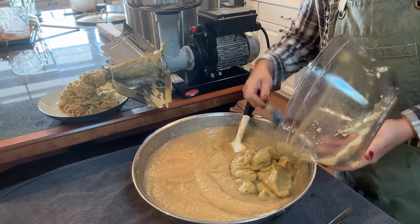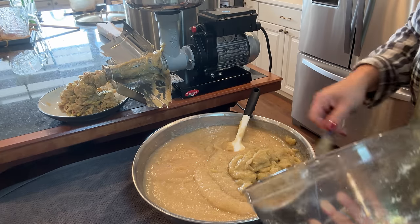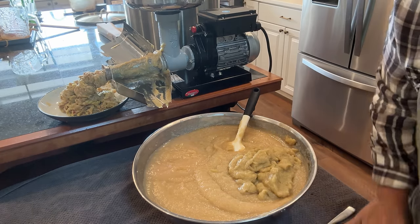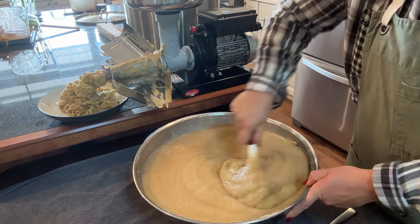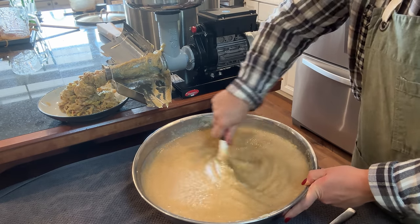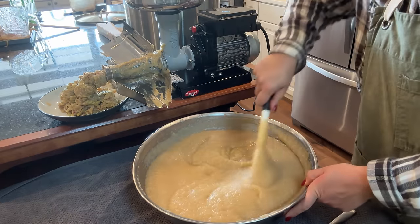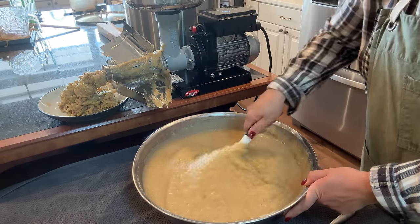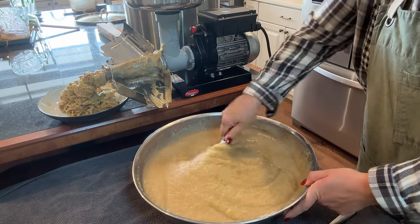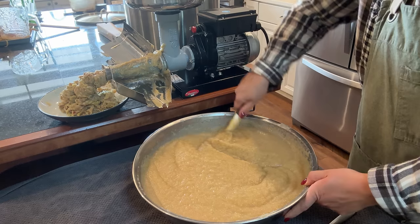When it comes to this applesauce, I am following the guidelines laid out in my Ball canning book to make sure that I have a safe canning product. When you're canning applesauce, you can sweeten it but you don't have to sweeten it. We do need to add lemon juice to make sure it is the proper acidity. I just highly encourage you, whenever you're canning, to follow the guidelines according to whatever it is you are canning.